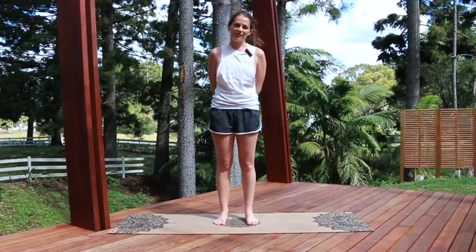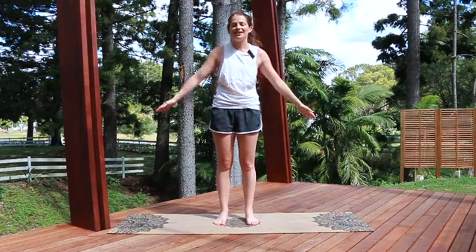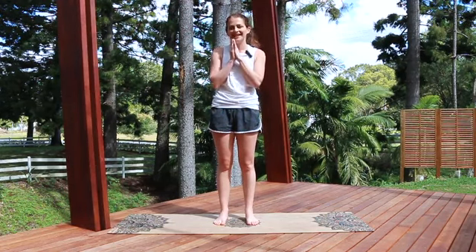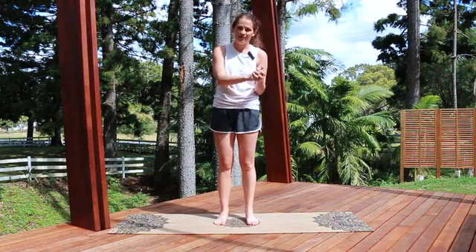Hi everyone, it's Sarah here from Recover Wellbeing. I'm an occupational therapist and Pilates instructor, and this morning I have a special class for our friends at Dharma Bums. It's a Pilates Posture Reset, so I hope you enjoy it.